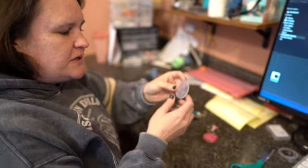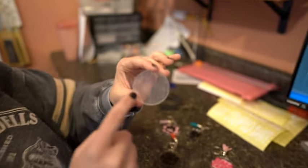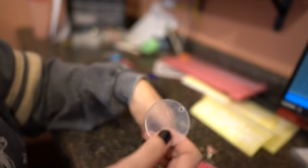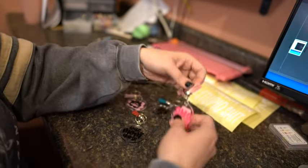Hey guys, it's Jen and I love crafting. I'm going to talk about these acrylic keychains that you can purchase from Amazon. They turn out really well. I'm a crafter, so I make these things with them.